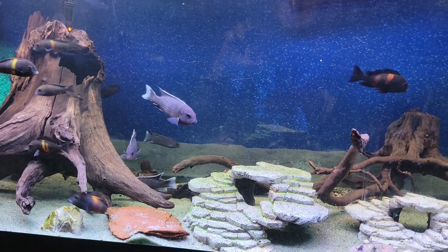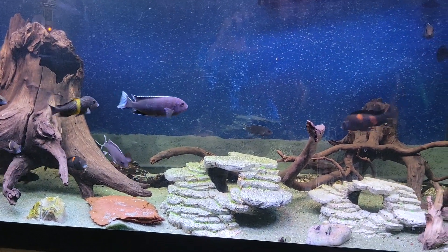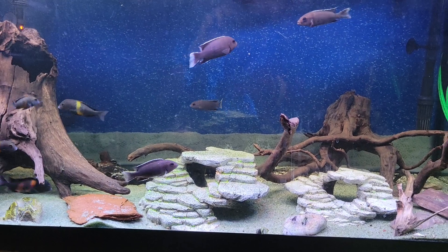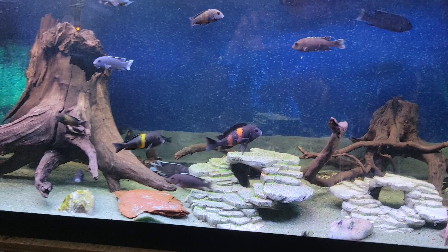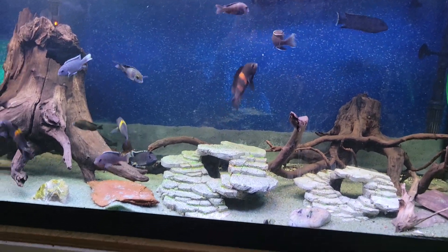There are quite a few females in here and I think there are two to three males in this group. Those fish are from Lake Malawi in Africa.